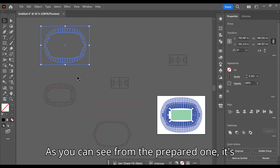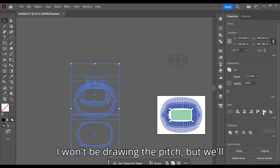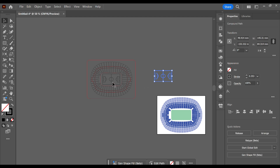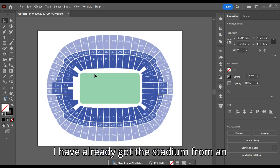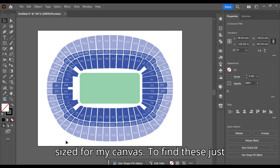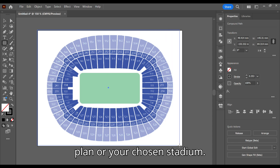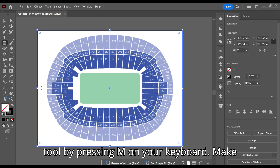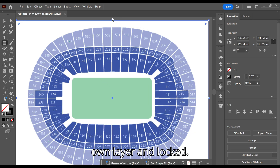As you can see from the prepared one, it's four layers. I won't be drawing the pitch but we'll have a link to it in the description. I have already got the stadium from an internet search and loaded it in, then sized for my canvas. To find these, just search the internet for Wembley Seating Plan or your chosen stadium. Let's start — first select the rectangle tool by pressing M on your keyboard, make it the same size as your canvas. This helps if anything goes out of position later. Also make sure the image is on its own layer and locked.